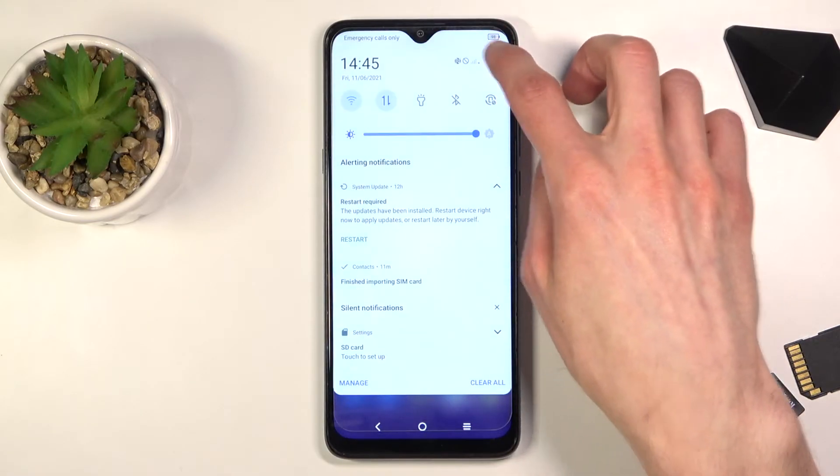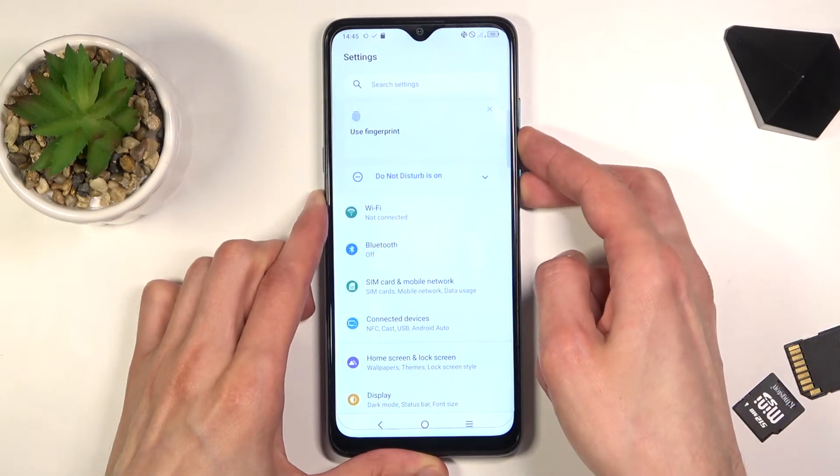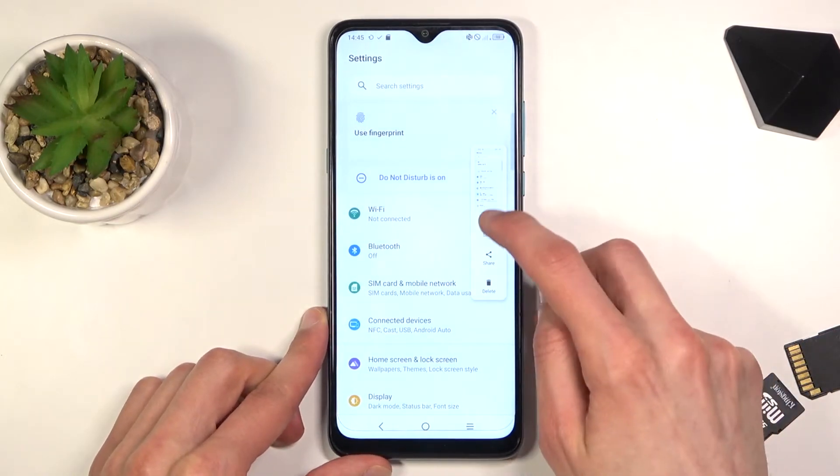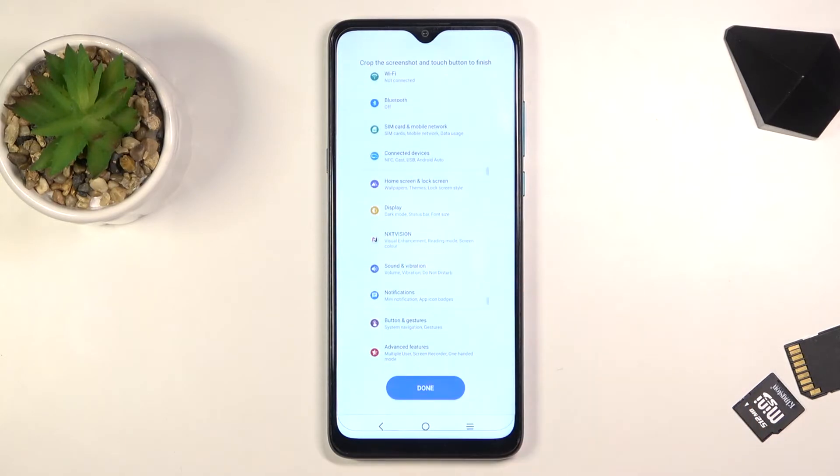Going back to the scrollable option, I'm going to open up settings just for this. Once you capture a screenshot that can be scrolled down, you can simply tap right here and this will automatically start scrolling. You can tap on it to stop it.